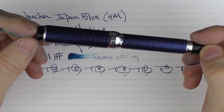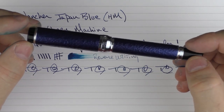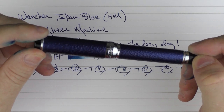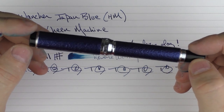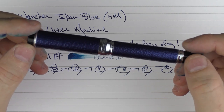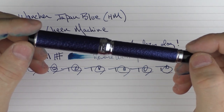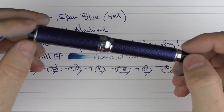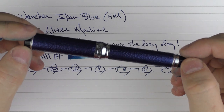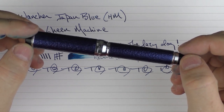This is the Wancher Japan Blue. If it's something you're interested in and you're able to pick one up, I honestly don't think you'll be disappointed if you get your hands on one of these. It's something I've really enjoyed. So until next time, thanks for watching and I'll talk to you later.